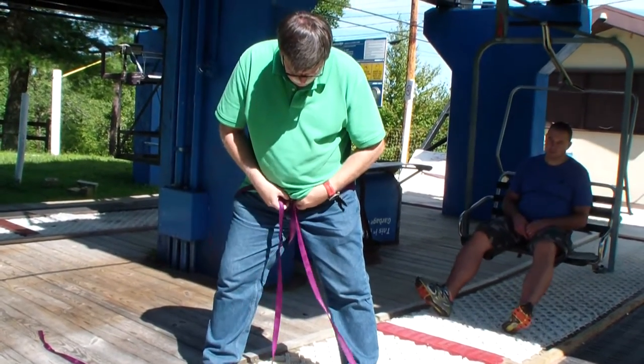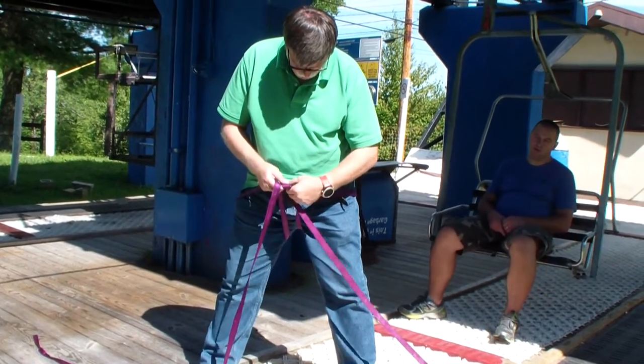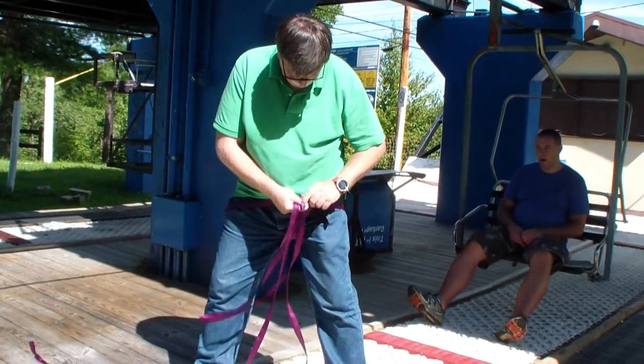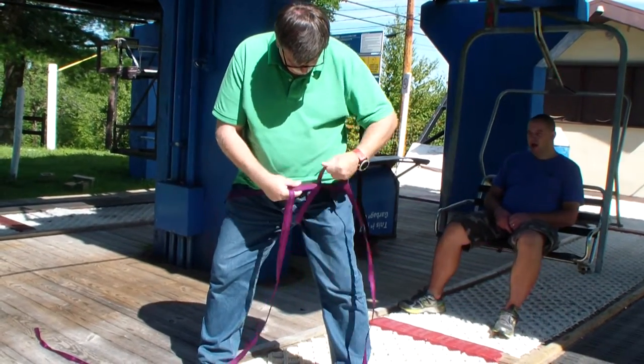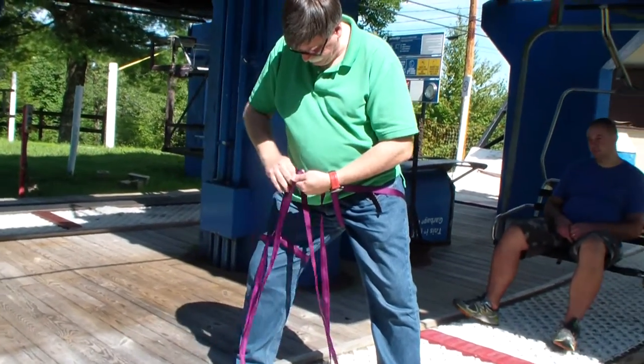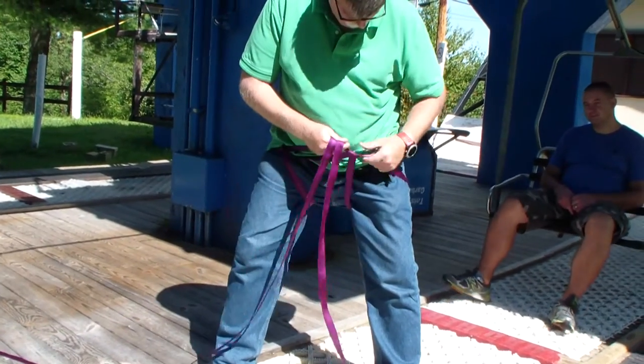Then we're going to take our attachment point right here and bring it up underneath, around to this side, and then up underneath on this side. Keep in mind, we want to keep these lines up as high as possible.